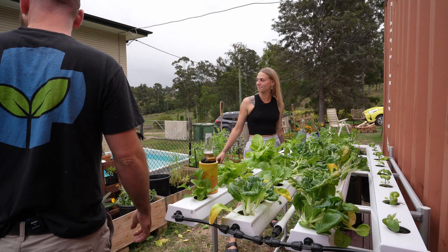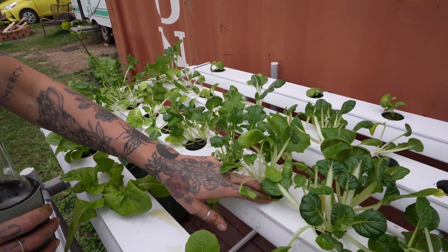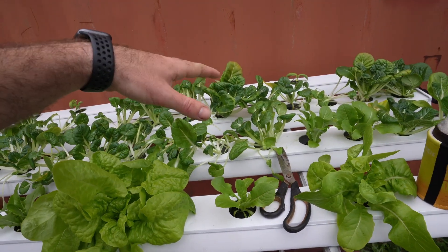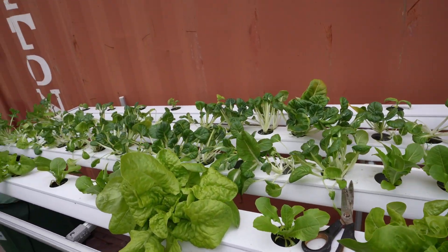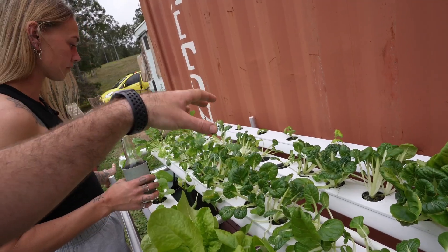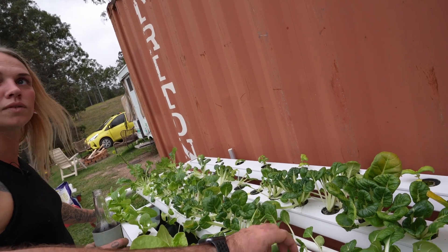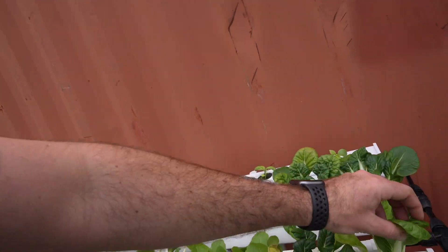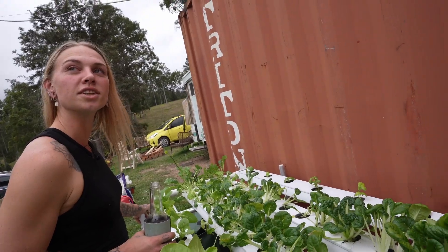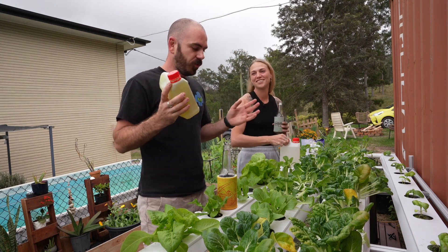All right, we've planted out the system. They do look a bit ratty at the moment but they will come good - these have been struggling for space both root and leaf space. When you're picking them, aim for picking the ones with doubles or triples in a spot first, then move to the singles, because those will grow normally but the doubles are competing with each other for space. Eat them strategically.